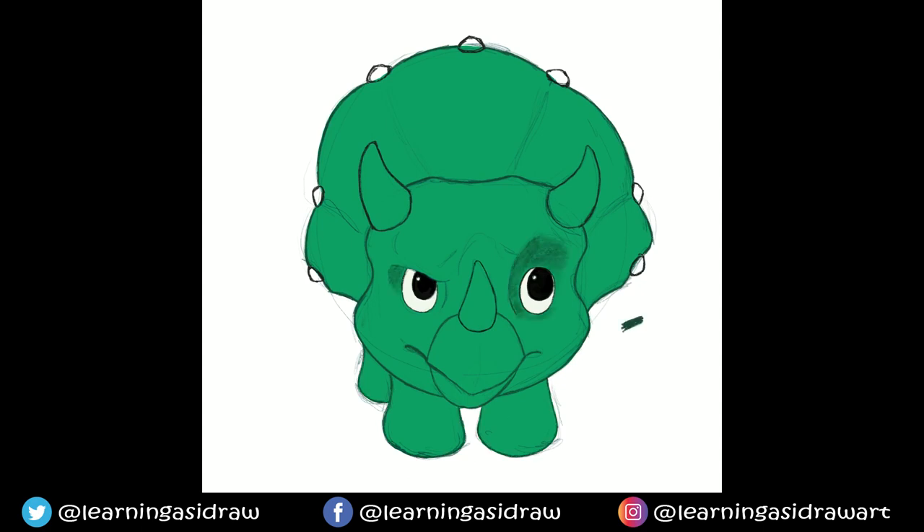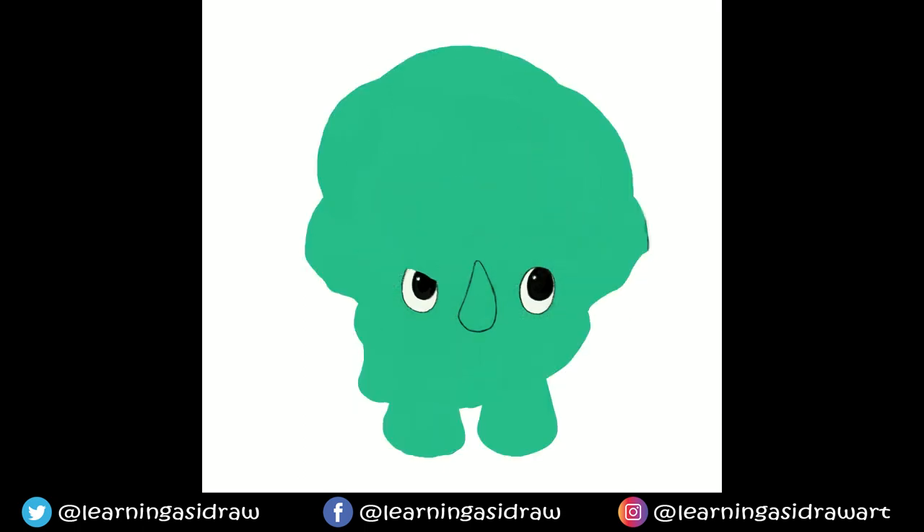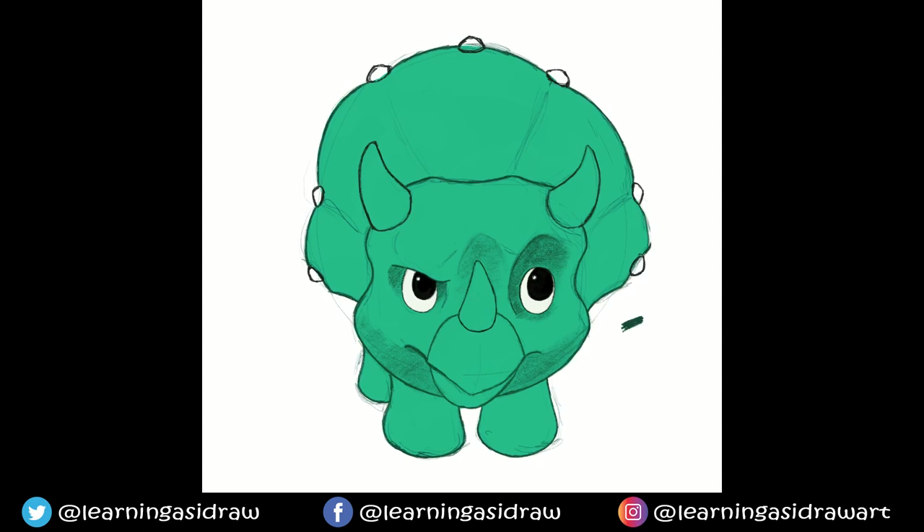I'm using a Gen 2 iPad Pro for this and this is in Procreate — the recording feature is automatic and I do think it's really good, there are pros and cons to it as mentioned. Also, instead of actually recording your individual brush strokes, I think it actually picks up when you let go of the pen. So you wouldn't actually see the line being drawn — what you would see is the line appear, then the next line appear, then the next line appear.